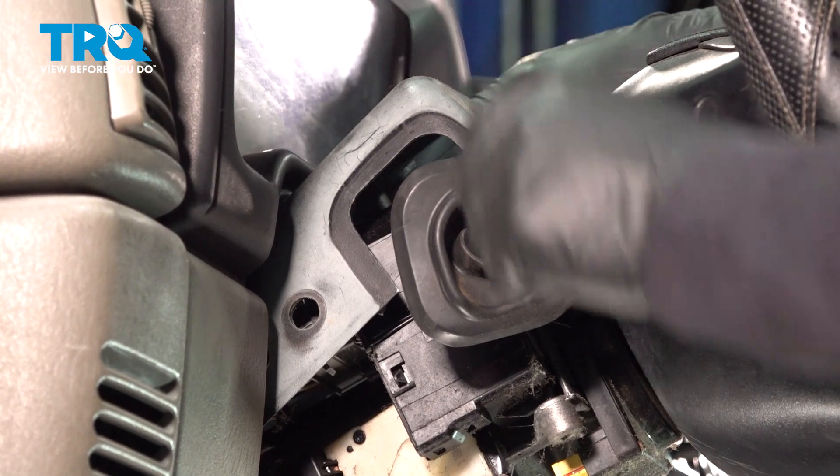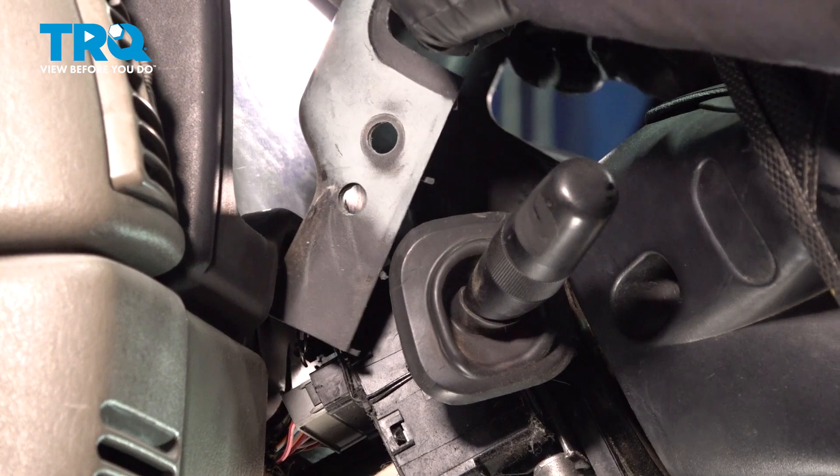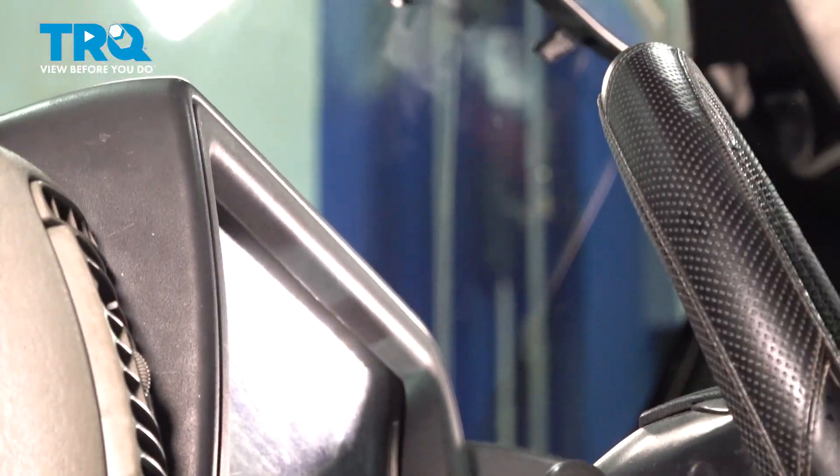Now that the bottom cover cowl is out, you can grab the top, pull up past that hazard button switch, and pull it forward just like that. Set that aside.